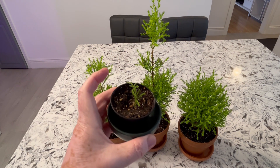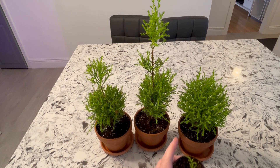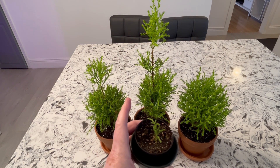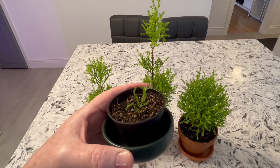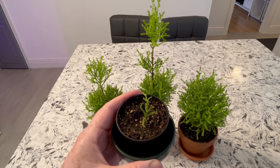And then we're going to pot up this little guy. I started two of these when we potted these up last time and gave them a pruning — this one survived, the other one did not. I've had this one for quite a while, so I think he should go to a clay pot as well and be moved up one notch too.